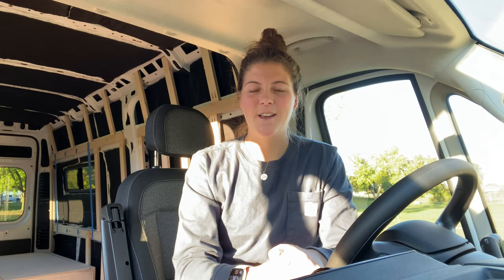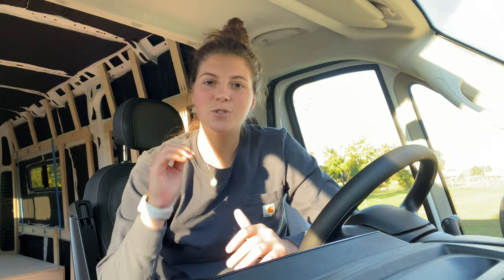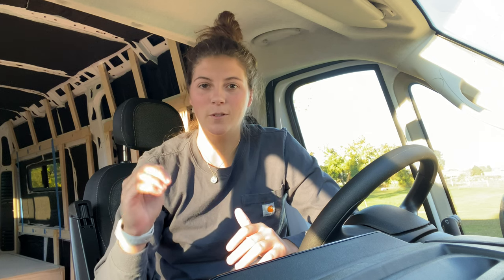Now here are some pros and cons to a convertible bed and a fixed bed. The nice thing about a convertible bed is that you have a table and seating area that you can work from remotely and that you can host a small gathering of people for a dinner or a game night, whereas a fixed bed is always a bed. If you do decide to do a fixed bed I would recommend finding somewhere else in your van build to incorporate a seating area. The convertible bed also gives a nice open feeling and concept in the van, whereas a fixed bed is usually positioned higher and takes up the entire back of your van.